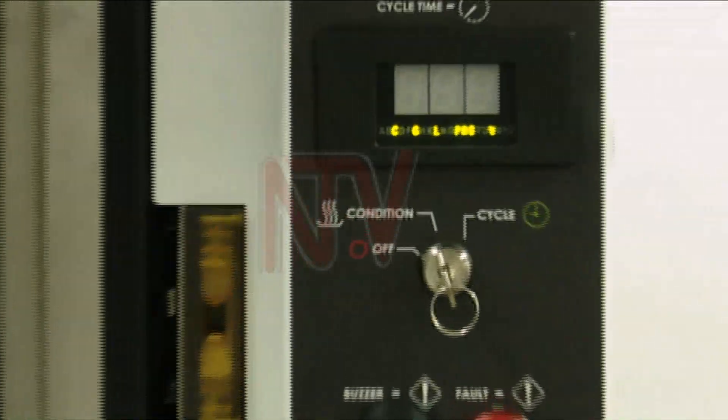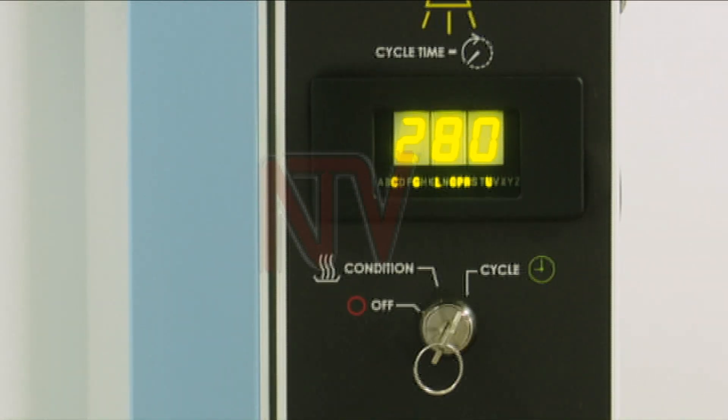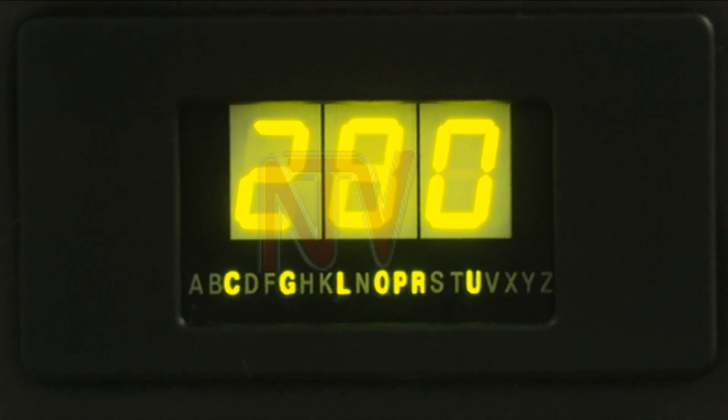The experts are hoping that with the machine in place, it will help reverse deaths linked to blood transfusion complications. Benjamin Jumbe, NTV Weekend Edition.